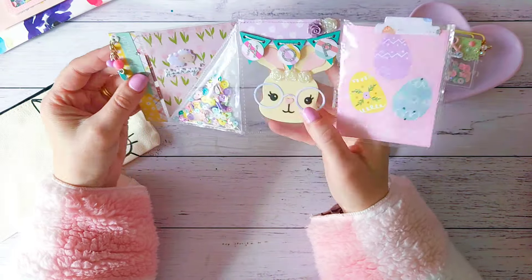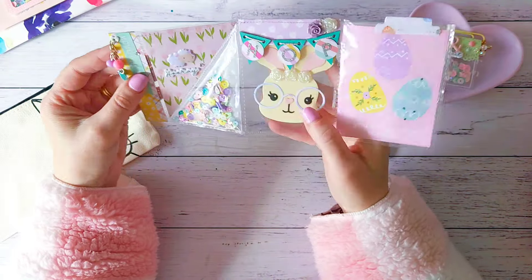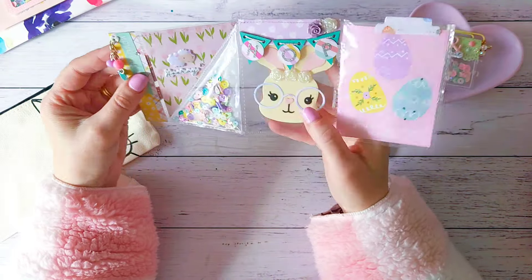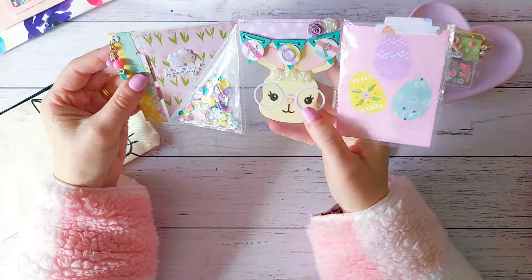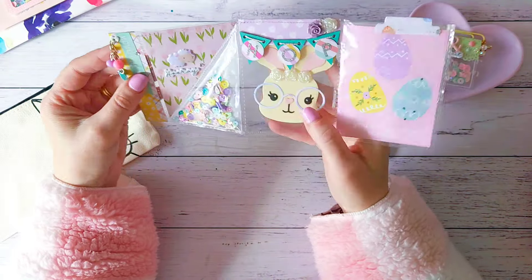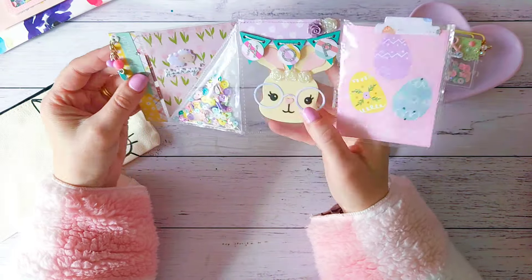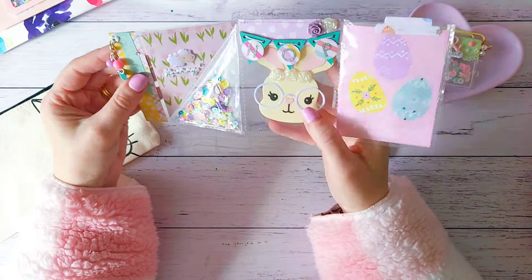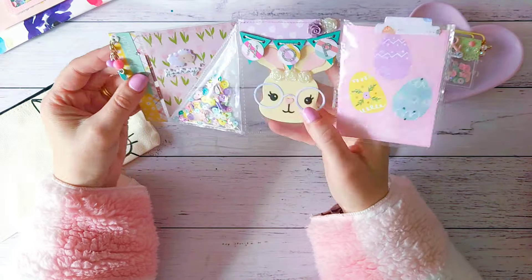Oh, these packs in here look so fun and colorful — look at these. Oh no! Shred everywhere — oops! The post lady's here, give me a sec, I just have to answer the door. Oh, sorry about that guys — yeah, I had the post lady here drop off a package. Yay for happy mail — well, it's more stuff that I've been buying.